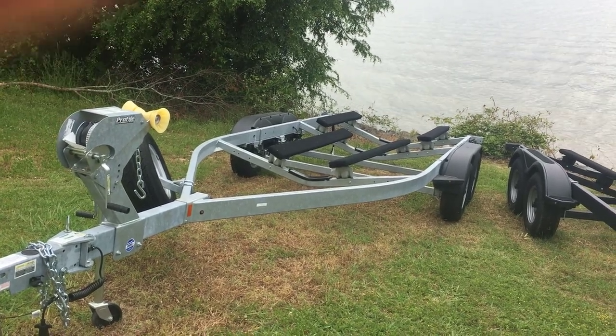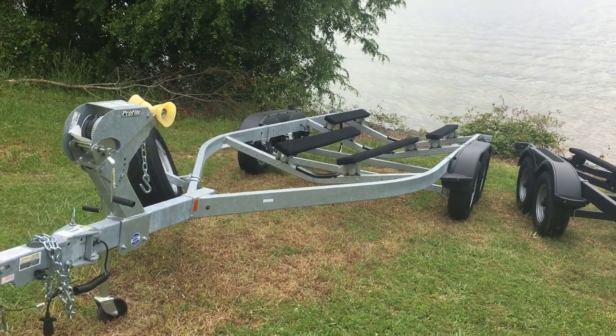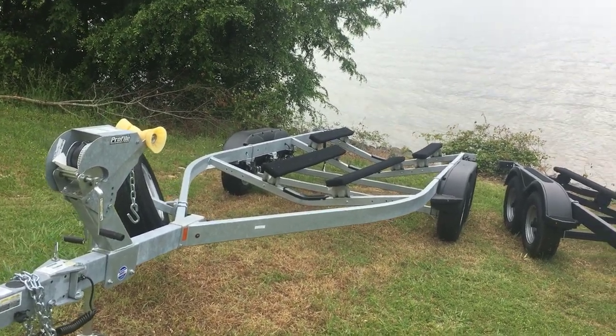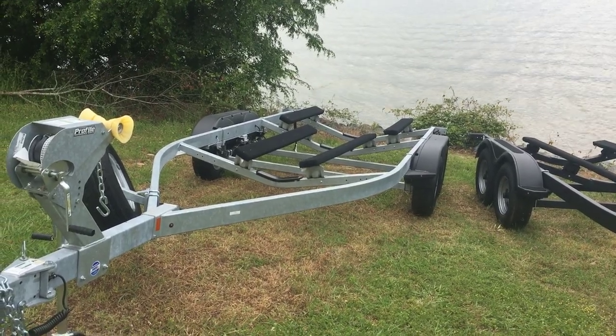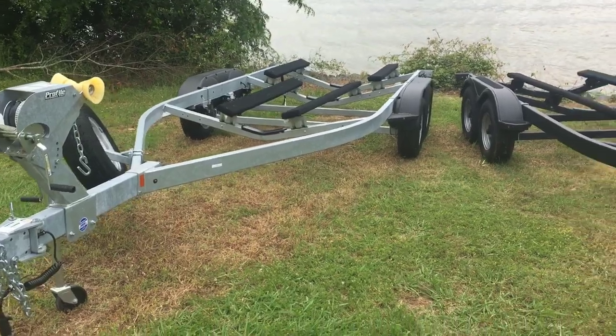Welcome to this Boat Buyer's Secret Weapon video. We're going to talk about inspecting a trailer. This is a trailer for a deck boat, a bow rider, a center console, any V-hull boat. It's a dual axle with brakes and a swing-away tongue. So we're gonna walk through it.